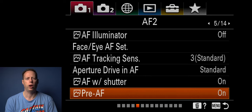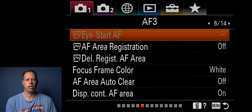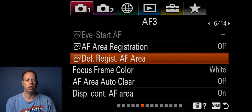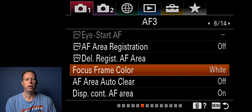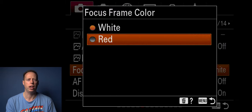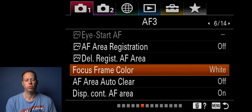Pre-autofocus — I always want the camera to autofocus prior to snapping the picture, so I leave this on. I start autofocus set to regular. AF area registration I leave off. Delete autofocus area I leave alone. Focus frame color I leave as white — you have a choice between white and red, and I find white a little easier to see, but use whatever works best for you.